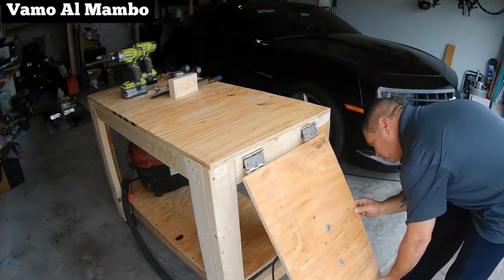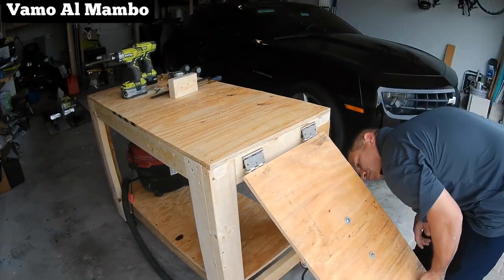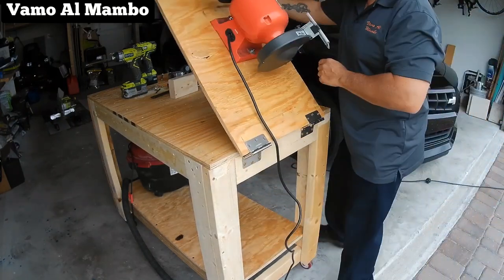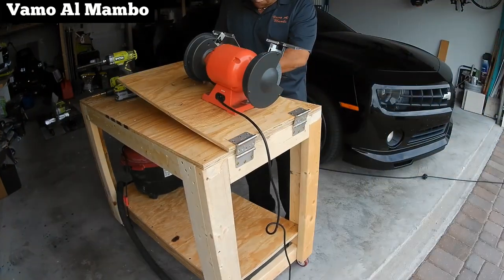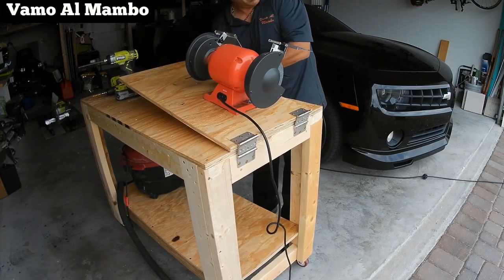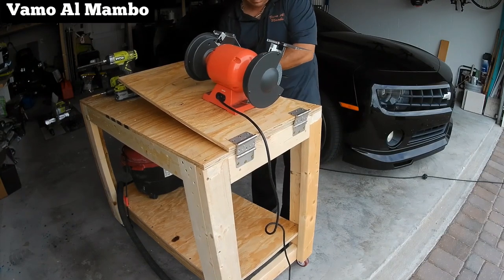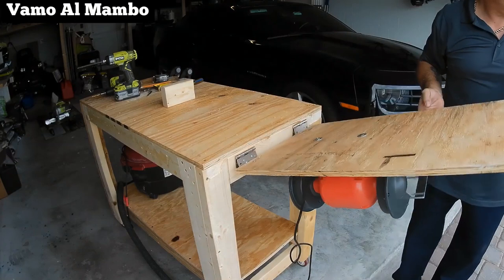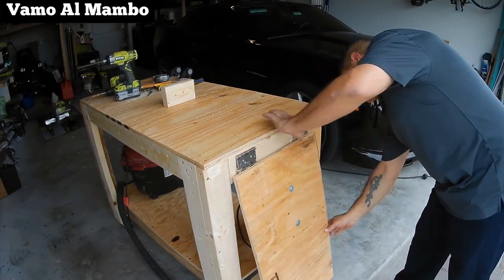A ver si pueden darse cuenta de mi error. No medí bien la amoladora; entonces cuando giré el panel estaba chocando con el dos por cuatro de la parte de abajo. Moví la amoladora hacia el frente cuatro pulgadas y esta vez funcionó.